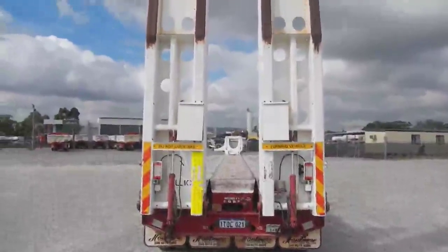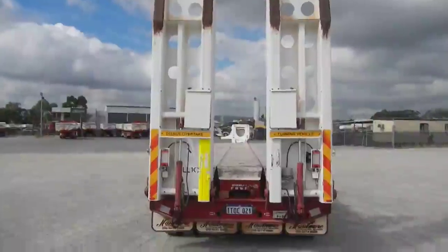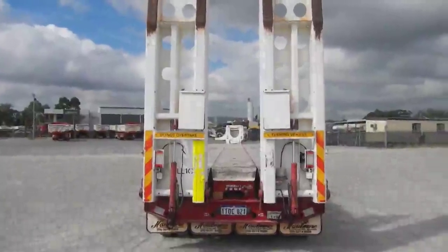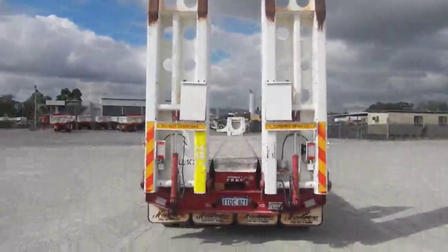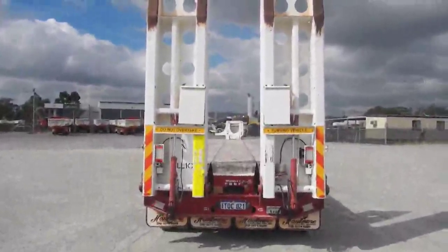Good morning. Today is Thursday the 4th of May. Just viewing our Hallmore rental unit LL10. This unit is a Drake 2005 model. It's a quad, four rows of four, widespread.